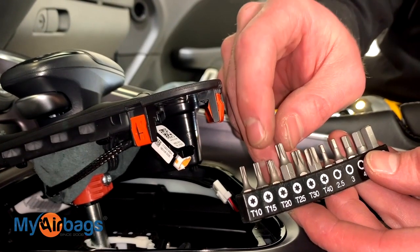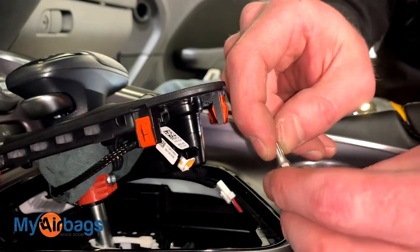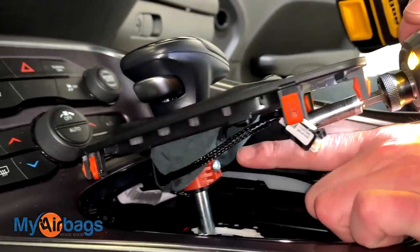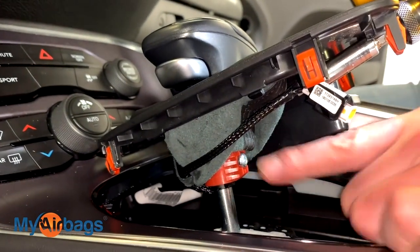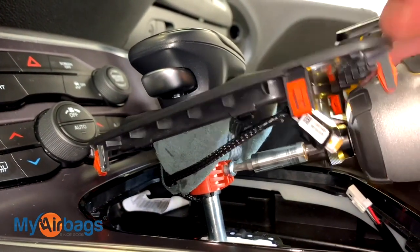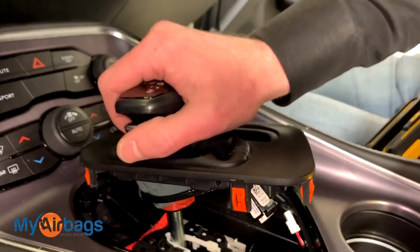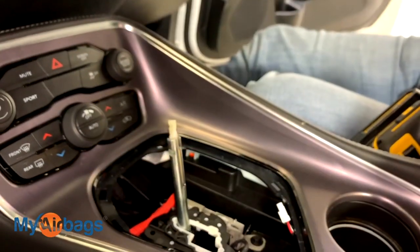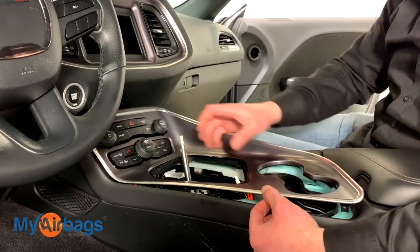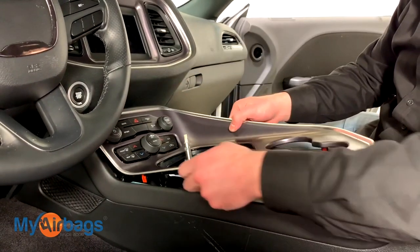Next, go ahead and grab your T25 bit and put it on your power drill. This little bolt right here you're going to remove using your T25 hex. Once you have that little piece removed, the shift knob will come right out. Now that we have the shifter out of the way, we can continue with the rest of the panel.